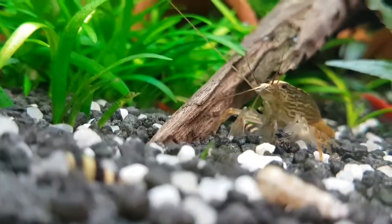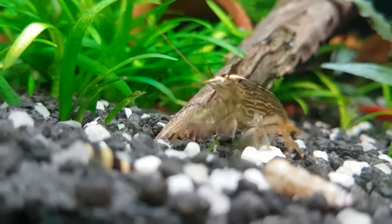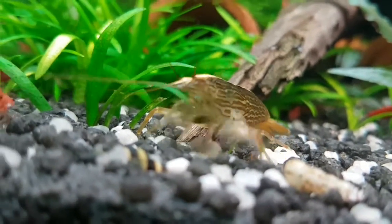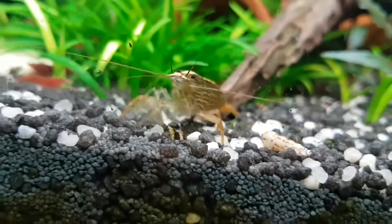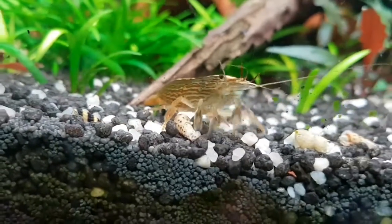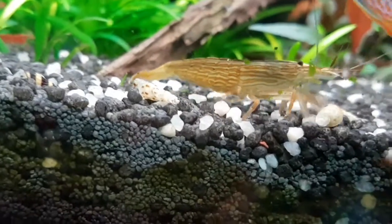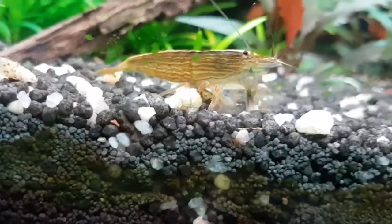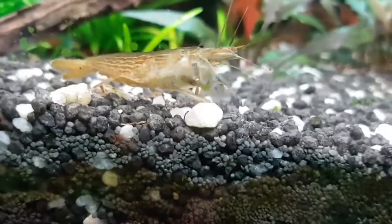They tend to be a little more active at night and you can often see them by shining a light into your tank when lights are out. They appear to change colour — the general colour is brown with a stripe along the top, but I've seen green and blue, and sometimes the orange stripe along the top is a very deep, beautiful orange colour.